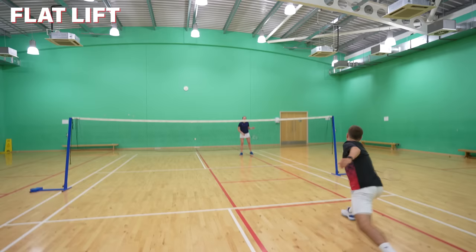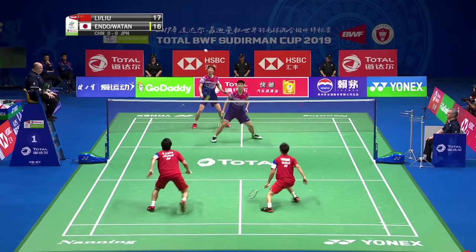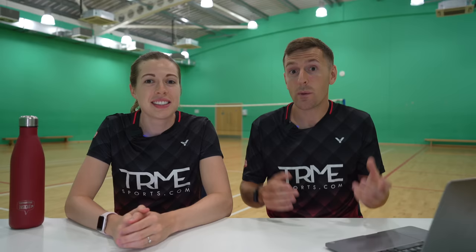Some good options Zach could play from that position are straight net shots, cross net shots, a push, a drive, or even a flat lift to put the opponent under much more pressure. Endo and Watanabe are defending a lot in the clip shown, but they're lifting with purpose and playing a variety of other shots to continually move their opponents — not just lifting for the sake of it. If you find yourself lifting a lot, try to force yourself to play a maximum of two lifts per rally, which will make you more creative and help when you come up against players with big smashes.